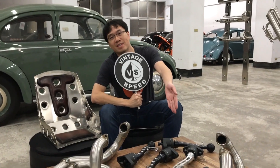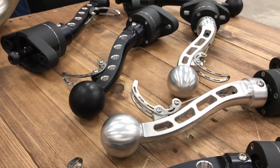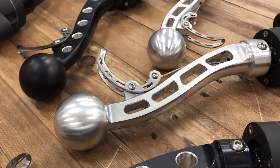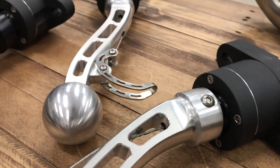Hey, this is MT from VT Speed. Today I'm going to show you our famous Plagma Bus Shifter. It's got a fully forged shaft, CNC machined, with a powder-coated base and pull-up for reverse.